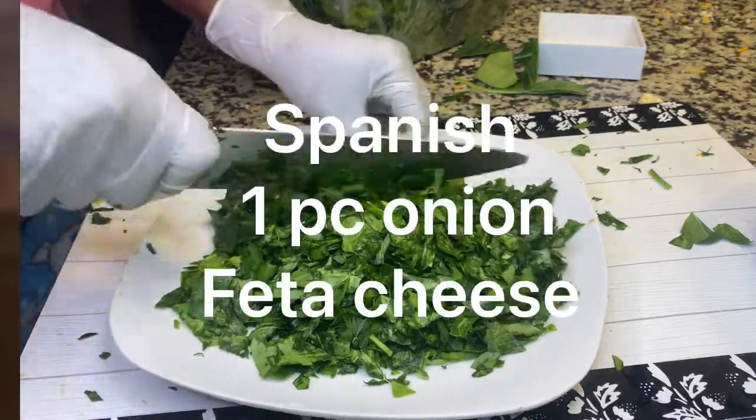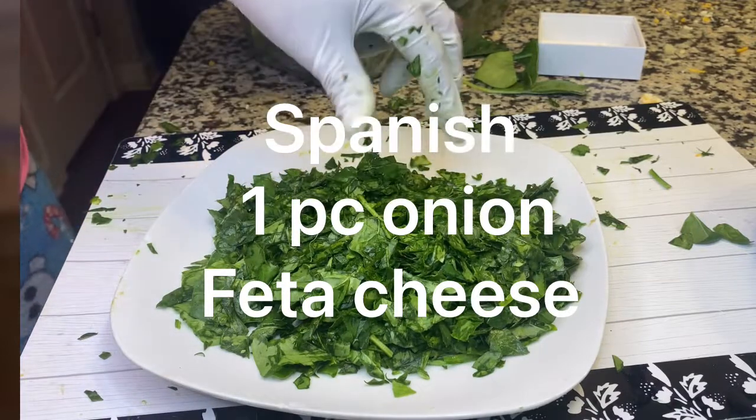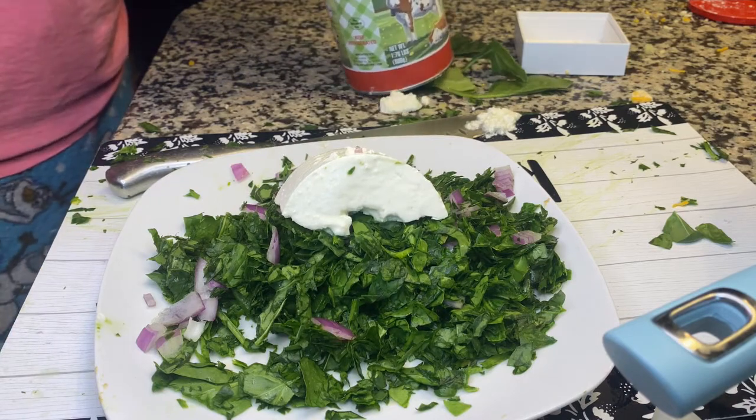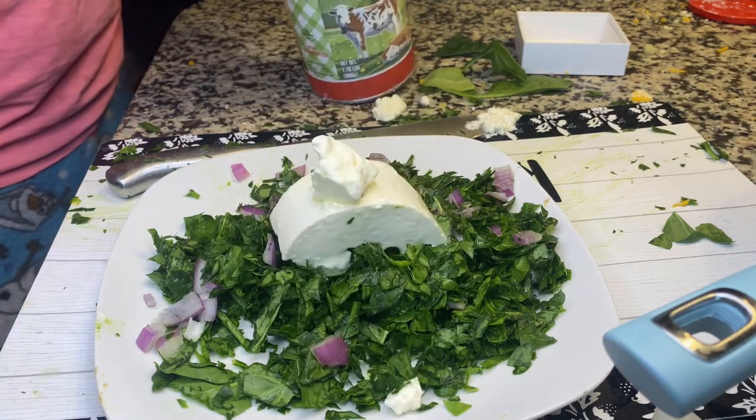For the stuffing, I'm going to use chopped Spanish onion and cheese.